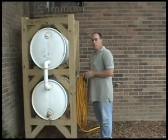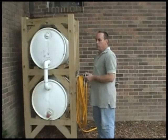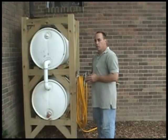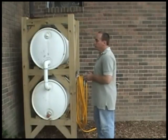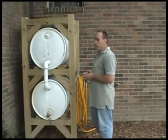This is my deluxe rain barrel system. It's two 55-gallon drums that you get from any farmer, going anywhere from $5 to $15 — some places might charge a little bit more. It's a total of 110 gallons of water coming down from my downspout.